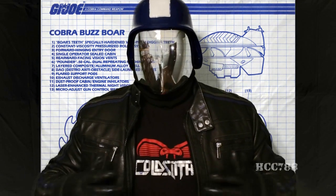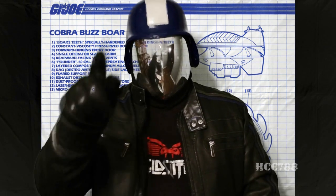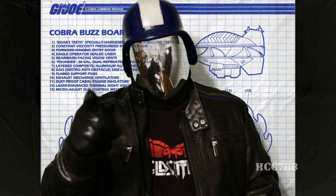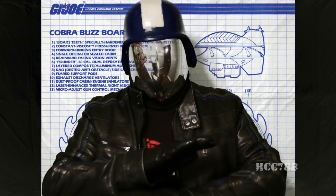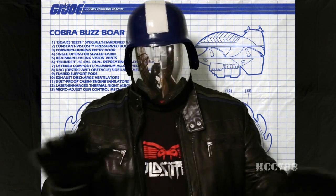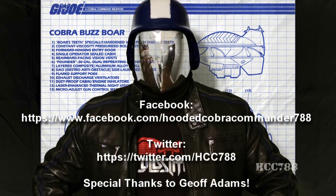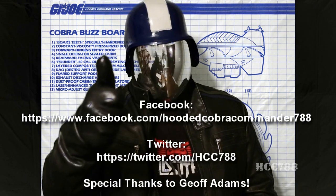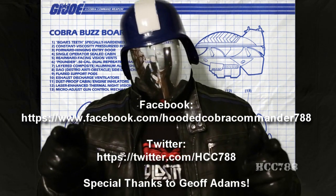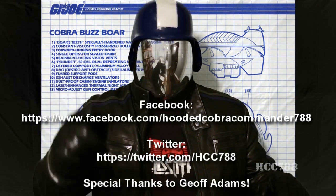And that concludes my review of the Cobra Buzzbore. If you enjoyed it, please give this video a thumbs up on YouTube, and don't forget to subscribe. There are a lot of great G.I. Joe toy reviews coming up that you won't want to miss. Don't forget to like HoodedCobraCommander788 on Facebook and follow him on Twitter — you get a lot of updates there you won't find anywhere else. Tune in next time for another vintage G.I. Joe toy review.